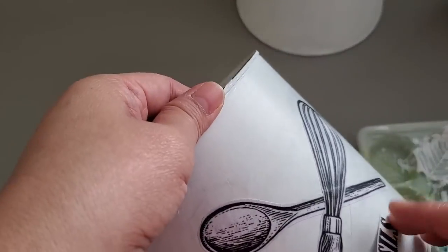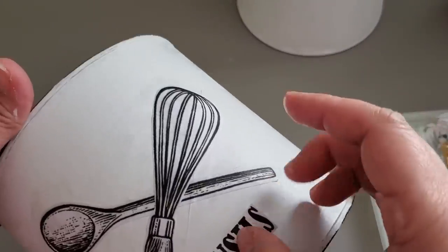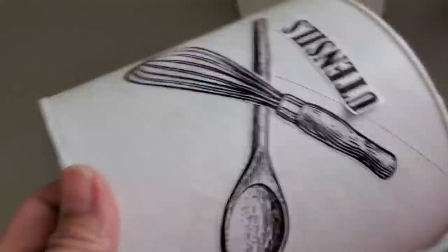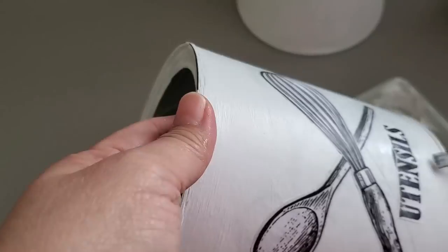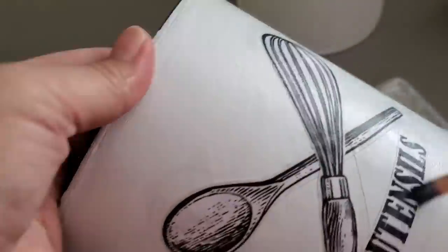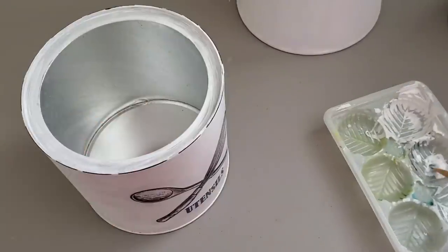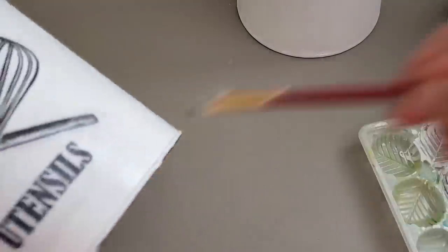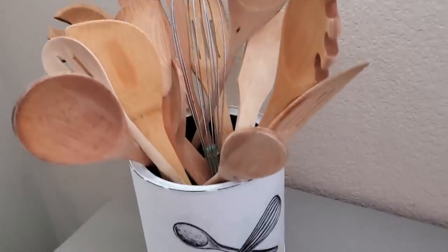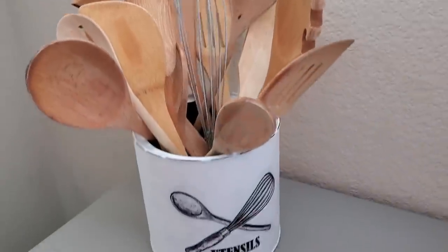Originally I was just going to keep it without any word since it's obvious I'll be putting utensils there, but I went ahead and printed the word 'utensils' from my word doc, then adhered it with Mod Podge and applied more Mod Podge on top to protect it. Here it is with all our wooden utensils — and here it is with the whisk placed at the center. I really love how this one turned out.